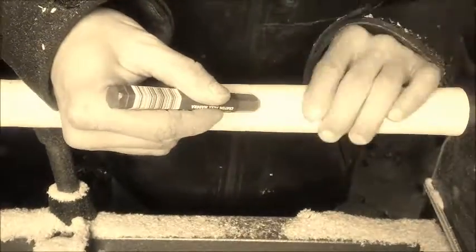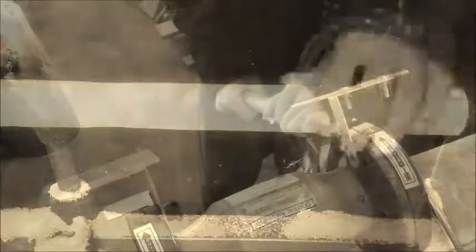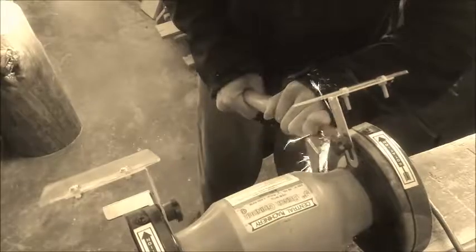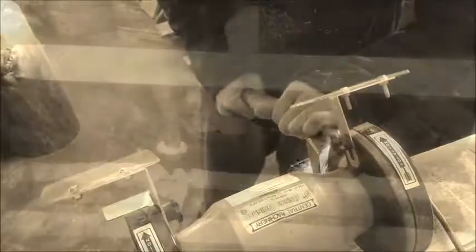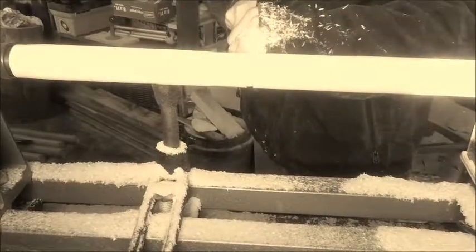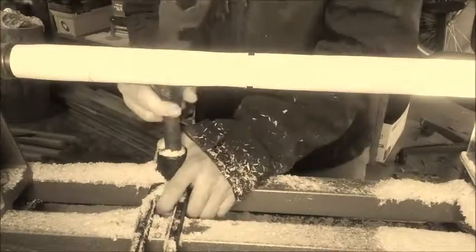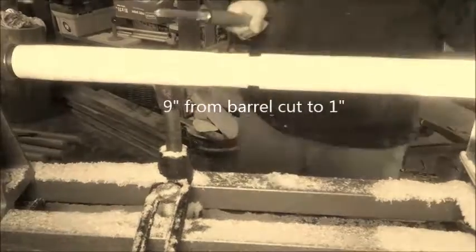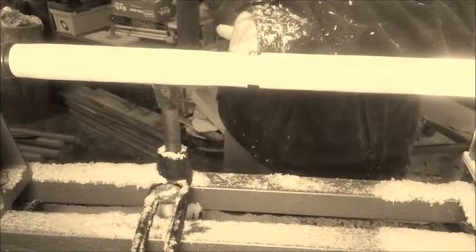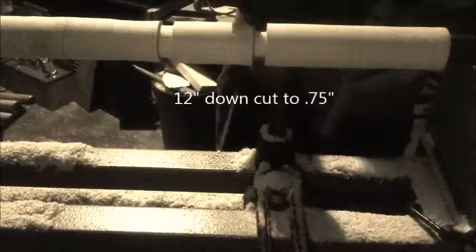On mine I measured down from the tip of the barrel: three, six, nine, twelve, fifteen, eighteen. Get the parting tool sharpened up a little bit first. You leave the barrel at one point three inches. That first mark is nine inches down from the tip of the barrel — that one goes down to one inch. Next, at your twelve-inch mark, take that down to point seven five.